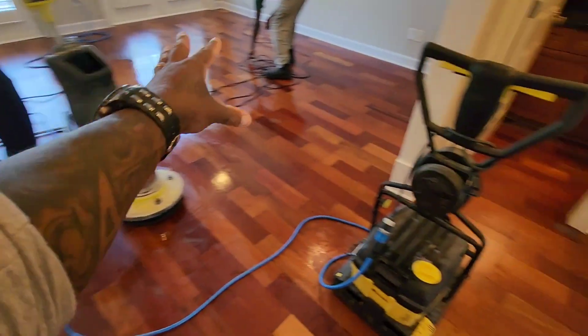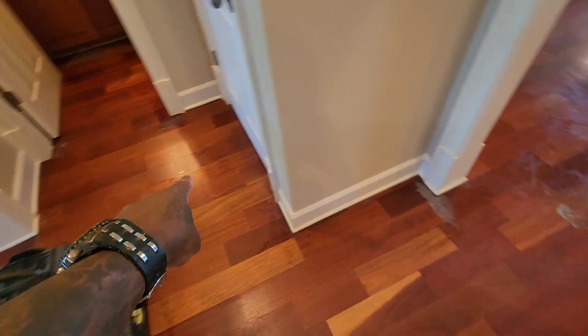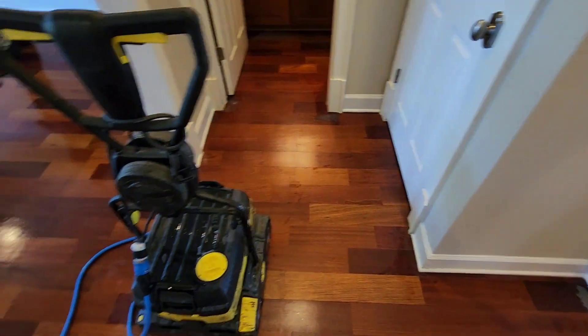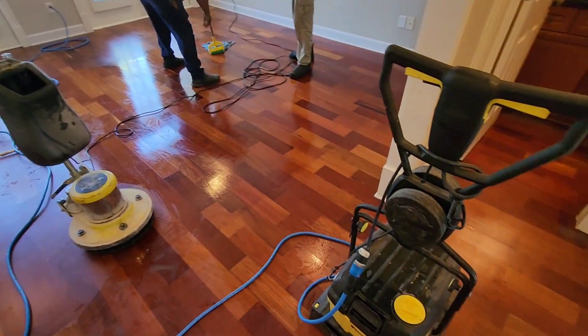All right, guys, we got this section of the floor done. You can see the difference. Follow my hand — look at all that wax still sitting on the floors over here. Now come back this way. See that? Big difference. Stay tuned.